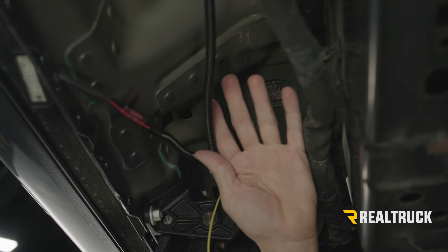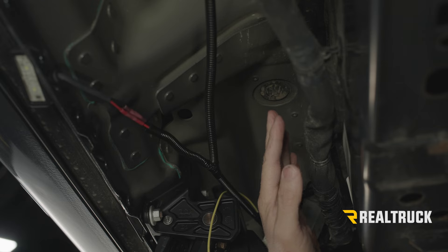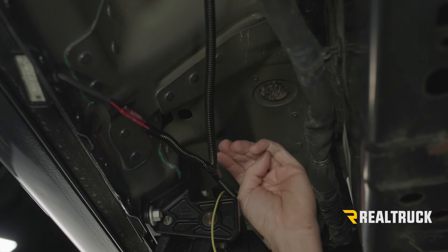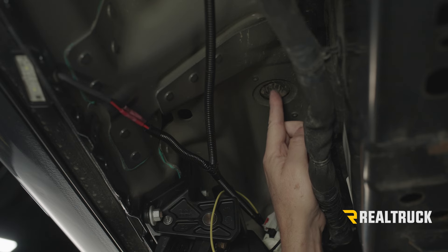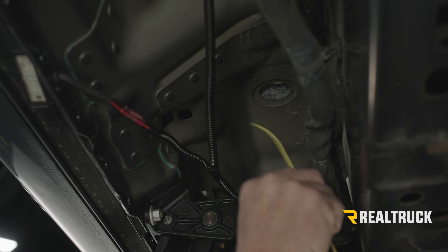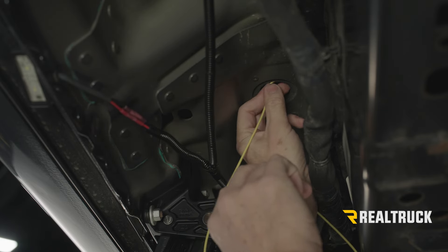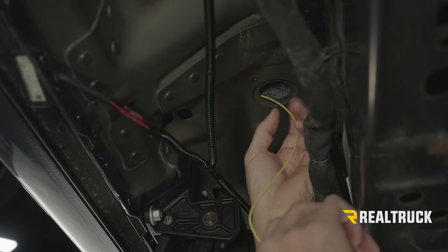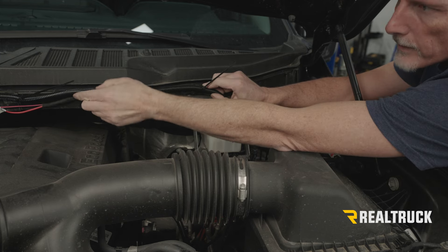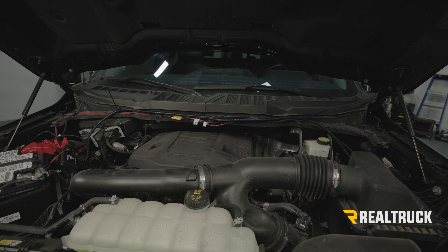I've got everything buttoned up with zip ties, everything secured and out of the way — everything is pretty much done on the driver's side. The passenger side will repeat everything we've already done on this side. The one extra thing on the driver's side that doesn't happen on the passenger side is routing this yellow trigger wire. If you look directly above where your bracket is in the floorboard, you're going to see a grommet. We're going to push up on that grommet, slide it to the side, and then run our yellow trigger wire up into the floorboard panel. Once I've got that in place, I'm going to go inside the cab and show you how to pull everything back — like the carpet and all that — so we can pull the wire the rest of the way through. Now we've got it all in place down below; let me go ahead and clean up this harness.